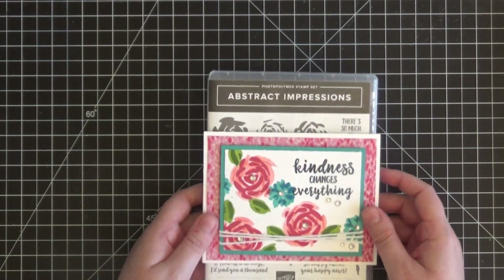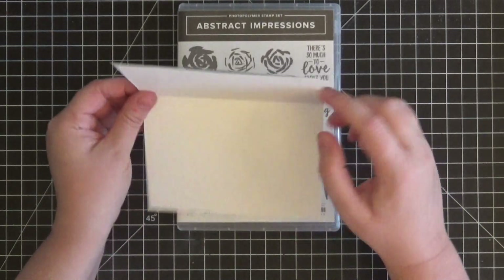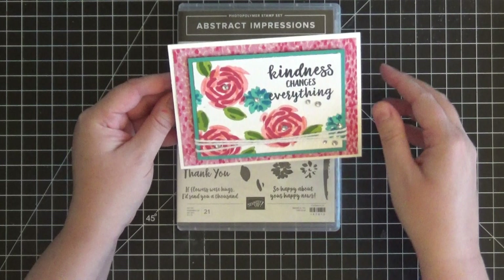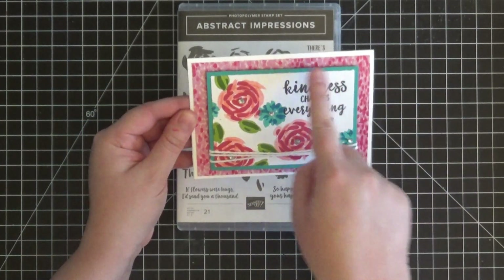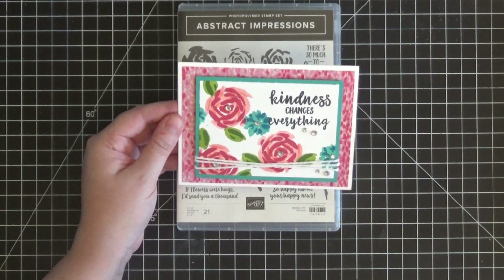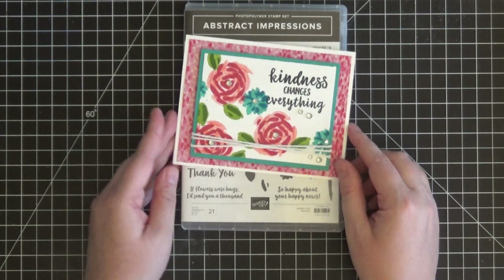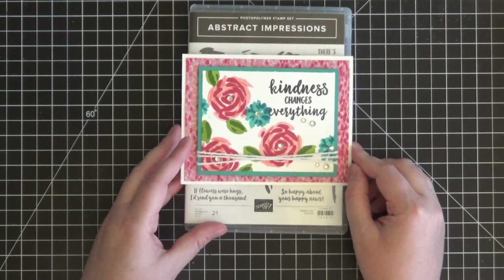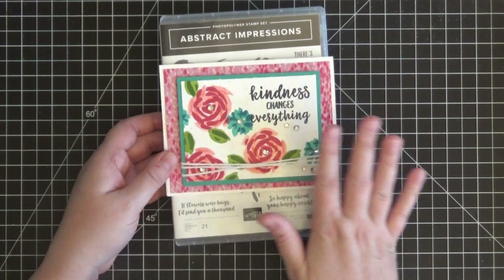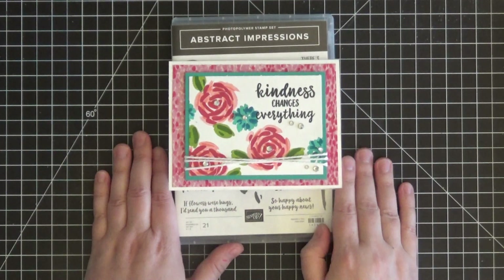For card stock you'll need Whisper White for the stamping panel, a standard A2 card base in Thick Whisper White, and a piece of Bermuda Bay. The measurements will be covered as we go and will also be on my blog — there's a link in the description below. The first thing we're going to do is all our stamping, get that done, and then it's just a matter of simply putting the card together after that.